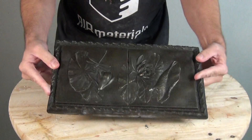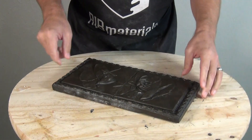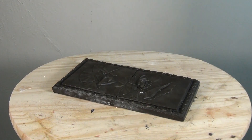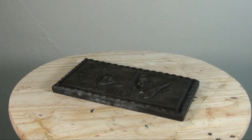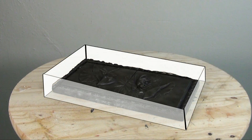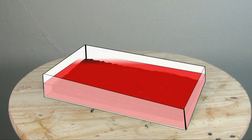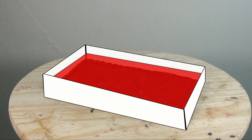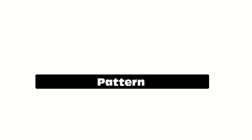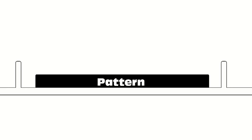We want to make this mold with the advantages of a block mold but with the more conservative material use of a brush-on mold. Typically we'd put a box around it with MDF, plywood, or foam core board and fill it with silicone — fast and relatively simple, but it uses a lot of silicone and becomes cost-prohibitive for really large pieces.